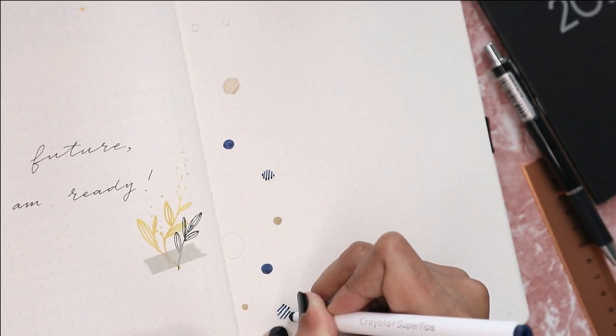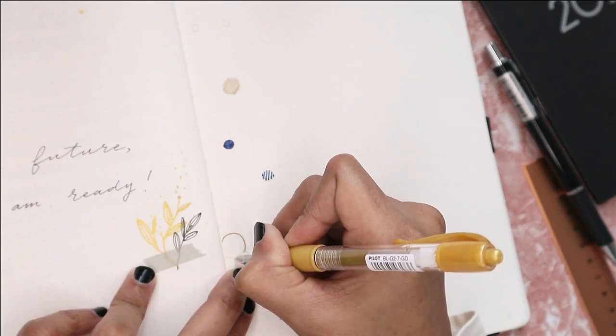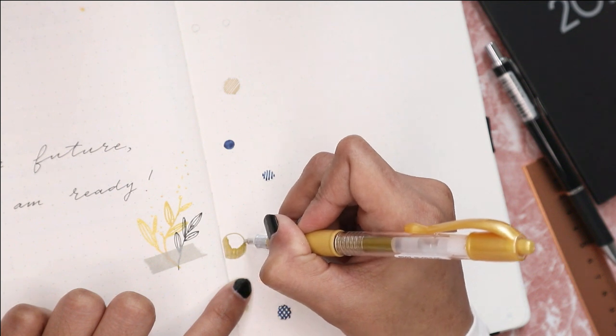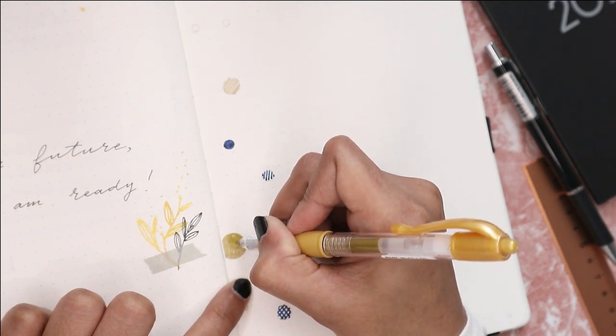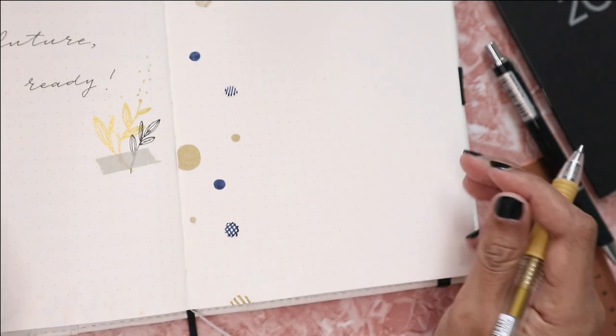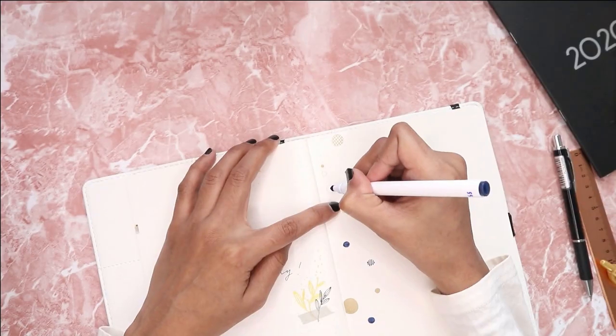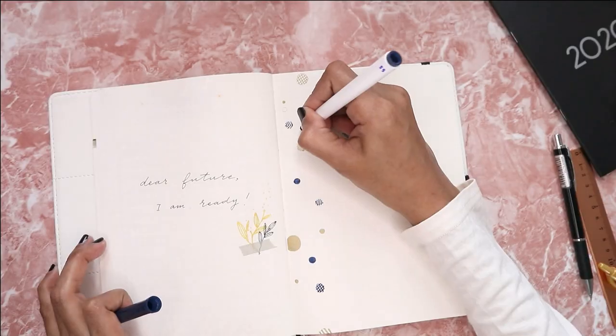For the cover page, I just draw the circles on the left side of the page to create the washi tape effect. If you guys follow me on my Instagram, you probably know by now that this is one of my favorite go-to cover page styles of all time.